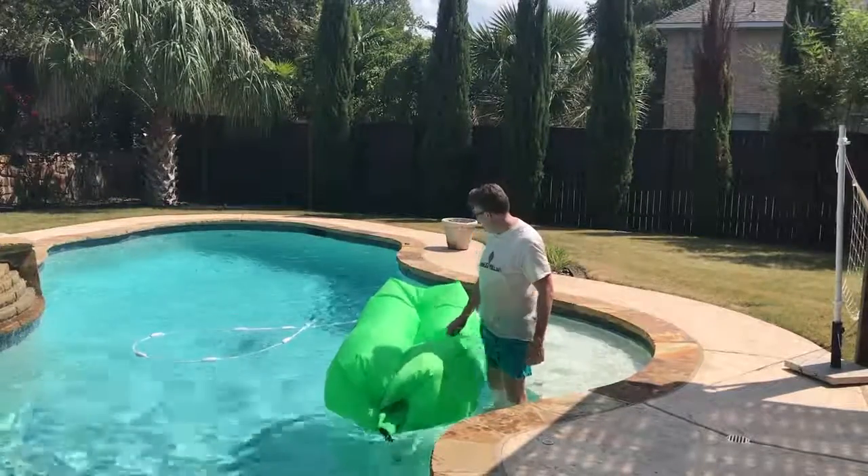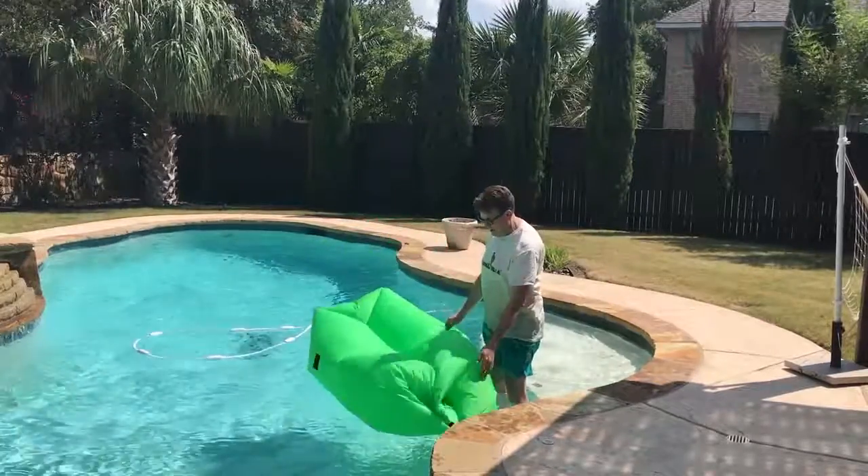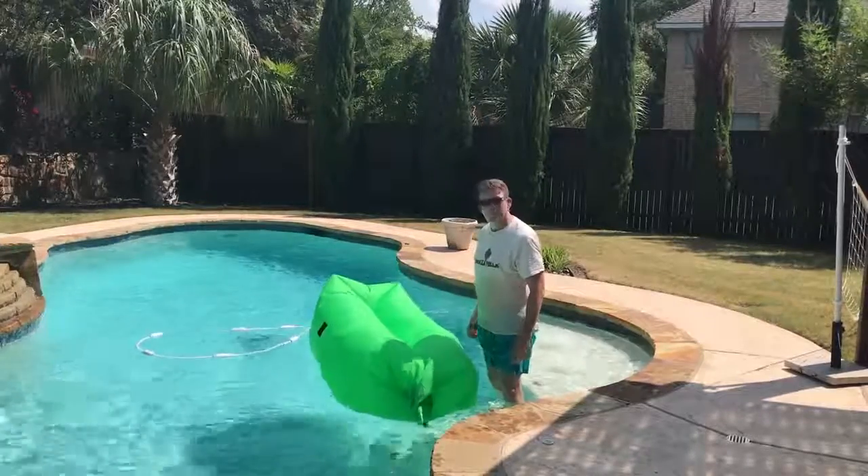I've used it around here in the pool for quite a while. The bag itself is also waterproof, so just so you know, the water beads right off. Pretty cool.